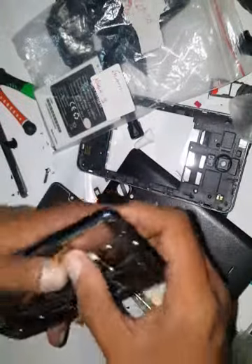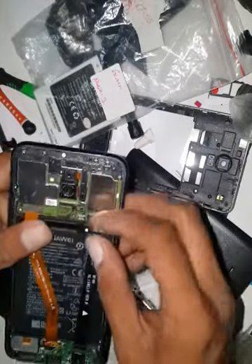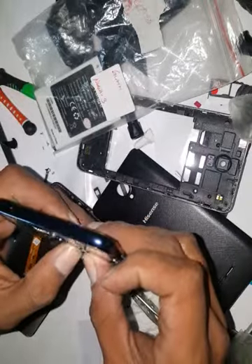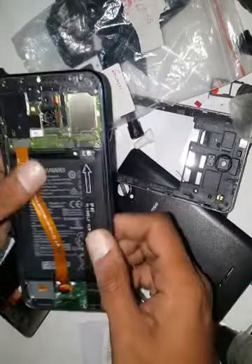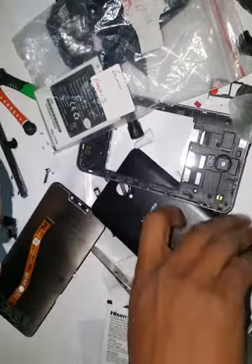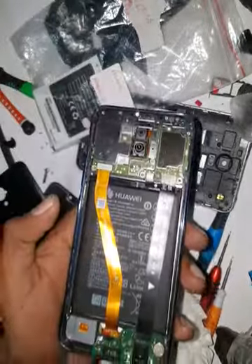Put the LCD connector back, then put the battery connector back. Sorry for the mess — I was repairing another phone while this one was charging. Let me quickly see where everything goes.